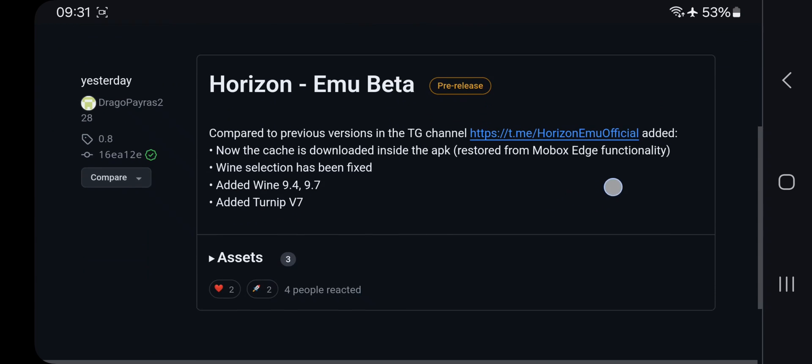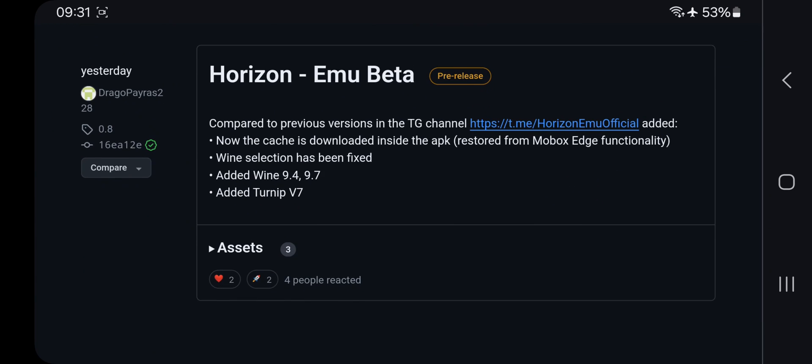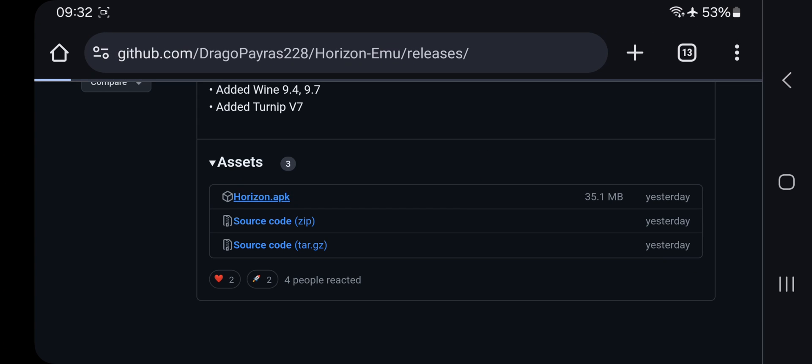This version is basically restored from MoBox Edge. They upgraded Wine to the latest version 9.7 and added the latest Turnip driver. Simply head over to the assets section, download the package file, and install it.